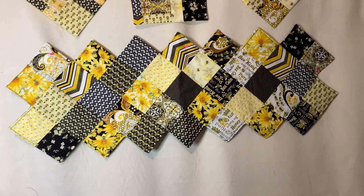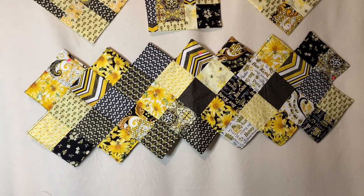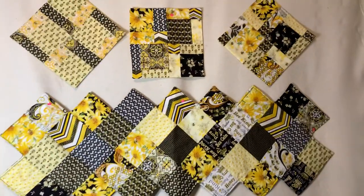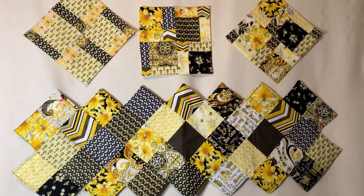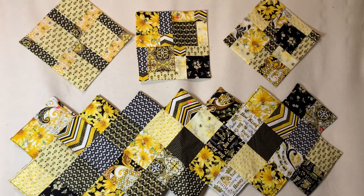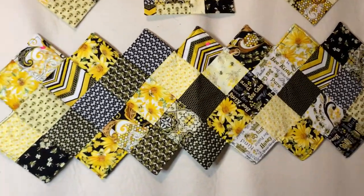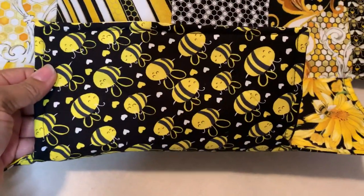The zigzag table runner is super fun and very easy to make — it's all about how you place your fabrics. I also did pillows, as always, and my pillows are the disappearing four-patch. I had to use four charms on each one of these.